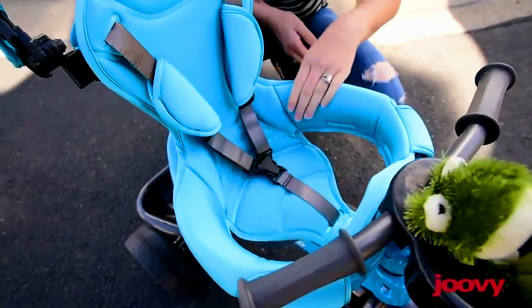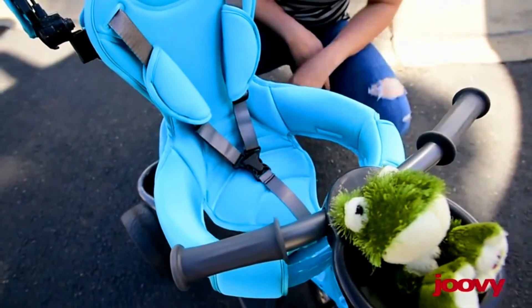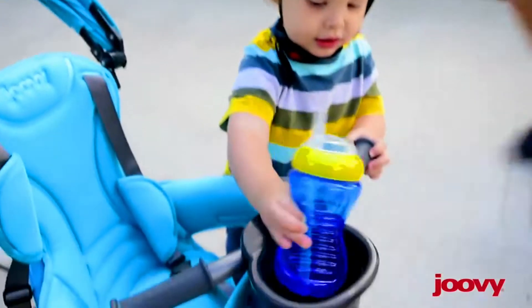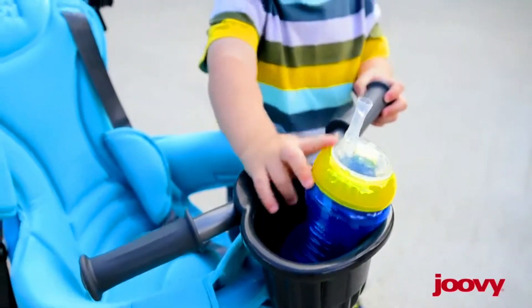It also comes with a padded seat which is very soft, and a safety harness. There's also a cute little basket in the front and the rear for storage.